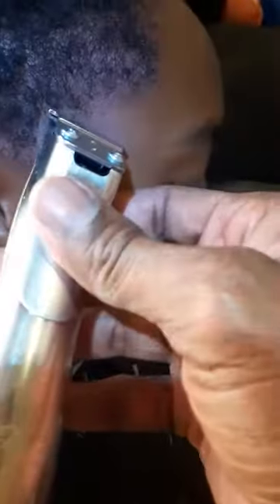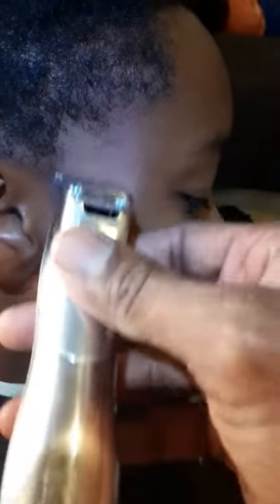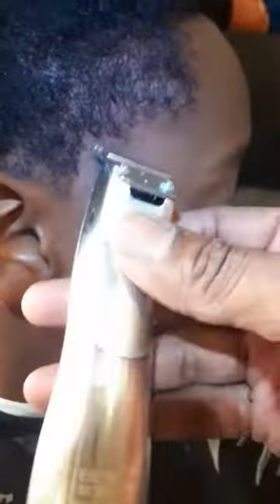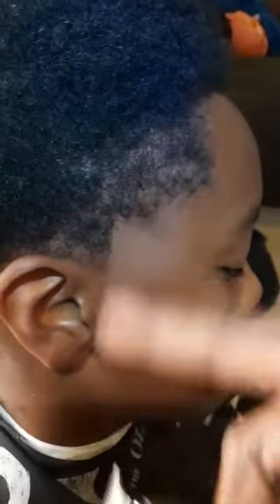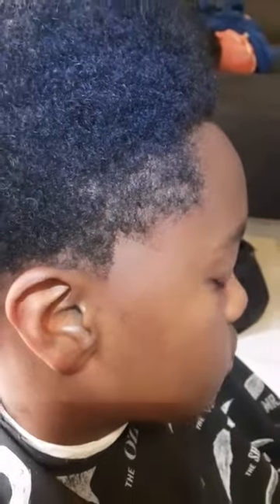You come over here and do the guideline — you do it like a triangle, you hit it here and you hit it there. So when you blend that out, you still have your hairline there.